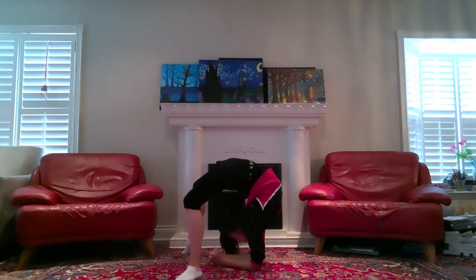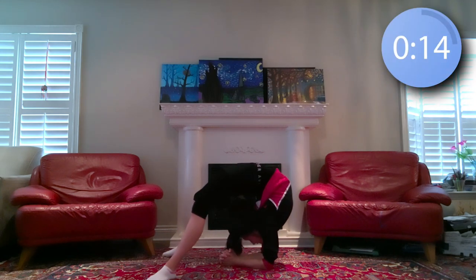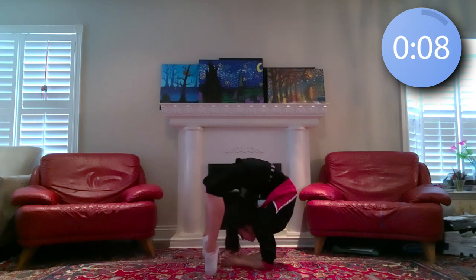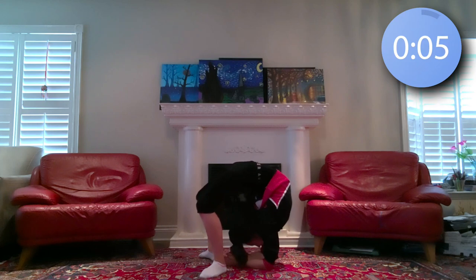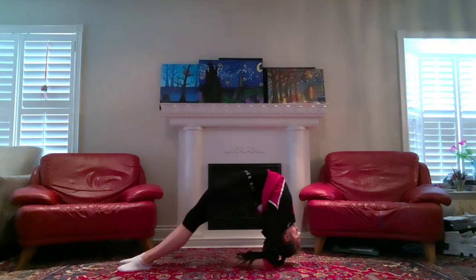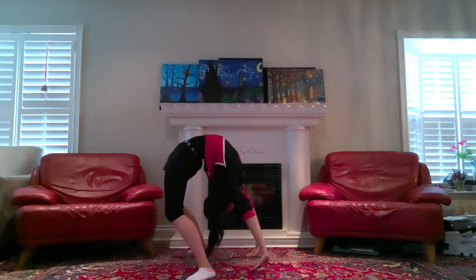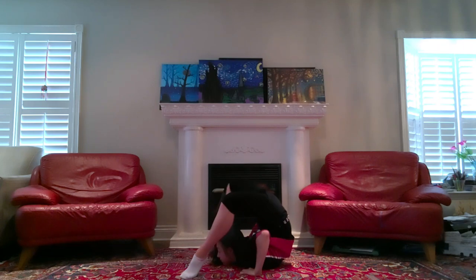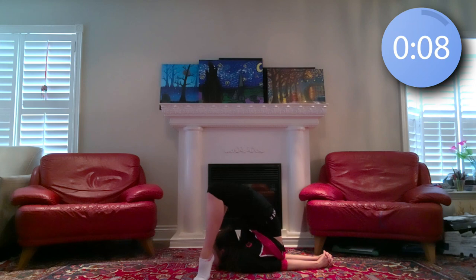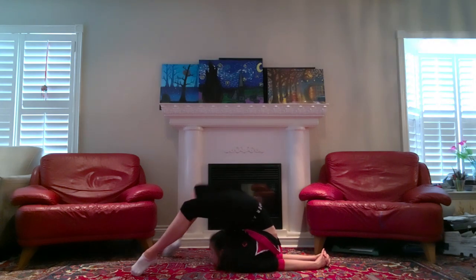Next up, come onto your elbows and we'll just hold here for 15 seconds. And lastly, come into the spider position and we'll hold here for 15 seconds. I even like to extend my legs at the end for a nice deep stretch.